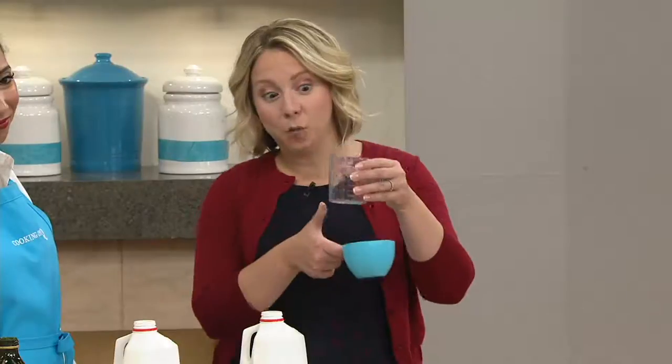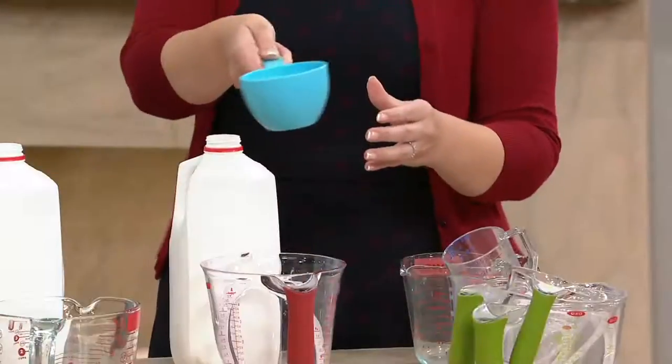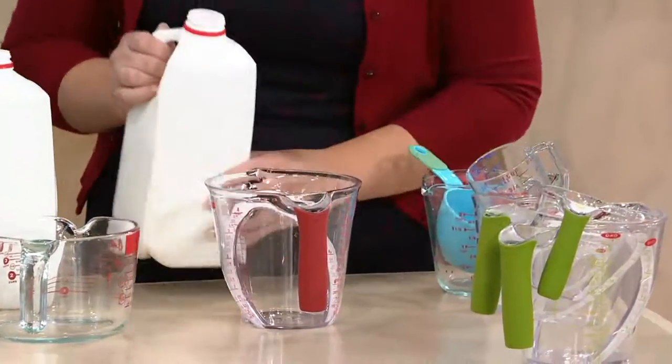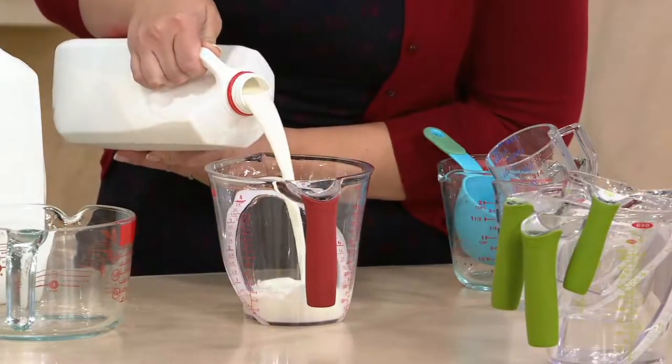We might be using something like this that's warped, where the measurement markings are coming off, or you're using liquid measuring and as you're getting it over to the bowl you're shaking. Let me show you the OXO way, because we are all about making our lives easier in the kitchen with product innovation and smart fixes.